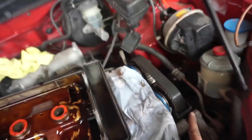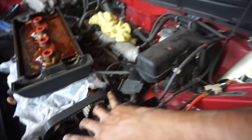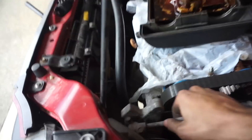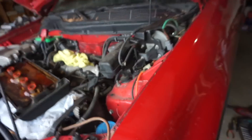Before taking the power steering off, don't forget to take off the cruise control — two 10 mils here and one 10 mil down here. Just loosen that one up; you don't have to take it fully off. We're going to bungee cord that up and out of the way, and probably do the same with the power steering. Remember to slide the reservoir up.